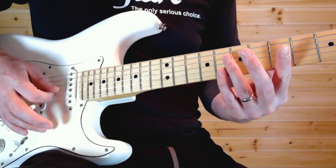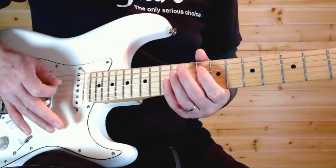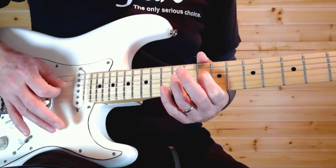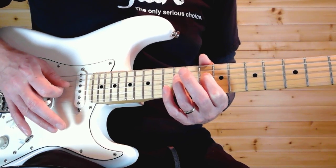The third time you do the dip, you leave the whammy bar down and grab the 12th fret on the D string, then bend it up as you release the tremolo bar up.